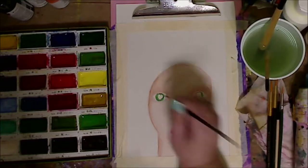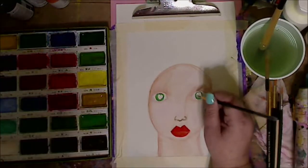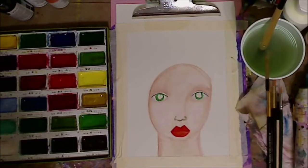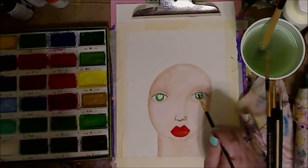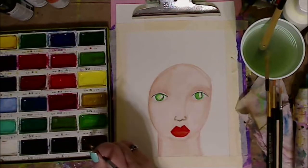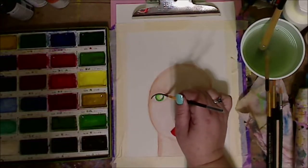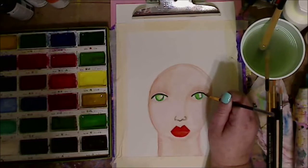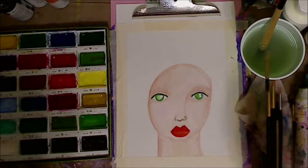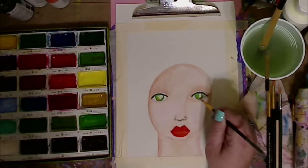I redid these eyes 12 times — not because I'm a perfectionist, but because my brush was too wet. I did this wrong, I did that wrong. They still turned out good, but not as pretty as when I first started them. Everything's learning, everything's learning. What are you guys doing today? We're going to see my nephew, which I'm so excited about.